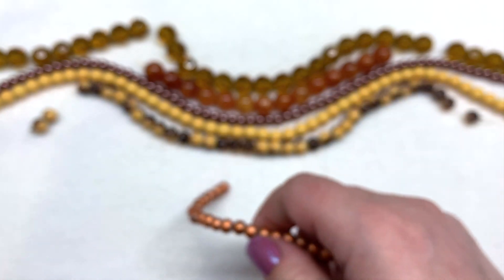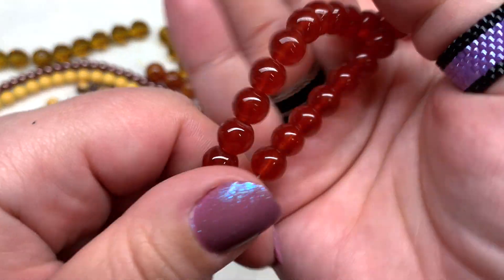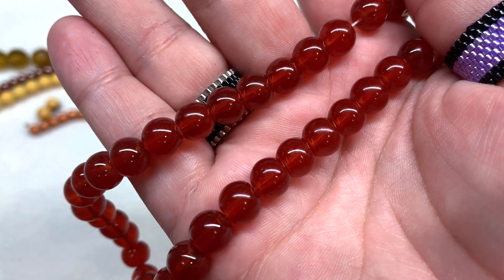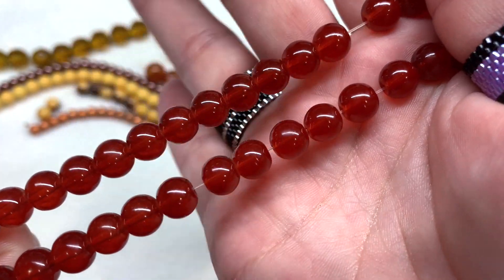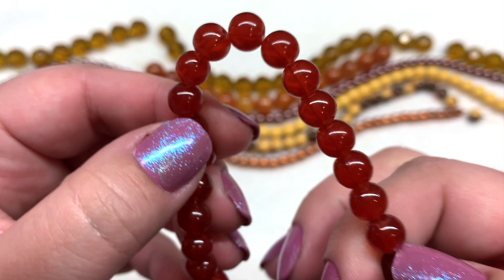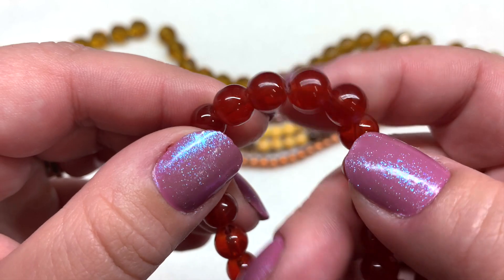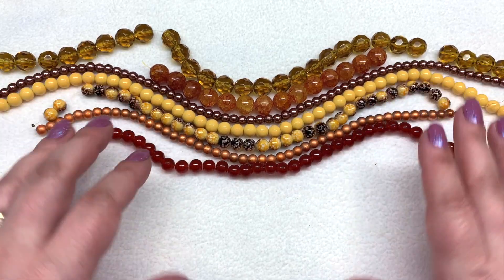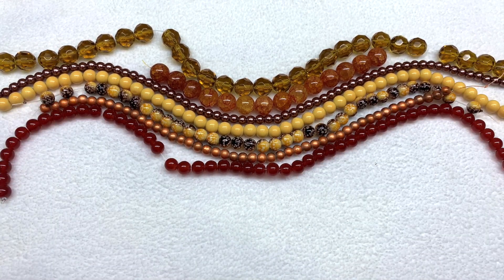Next up we have a strand they're calling cherry jade style. These are made to look like jade gemstone beads — they are glass, but in a beautiful shade of berry red with a little bit of an orange undertone, another color that complements the autumn theme. They're very smooth and glossy, I don't see any issues with how these are drilled or the color, and you get a whole lot to work with.